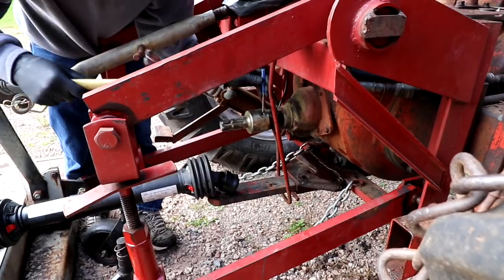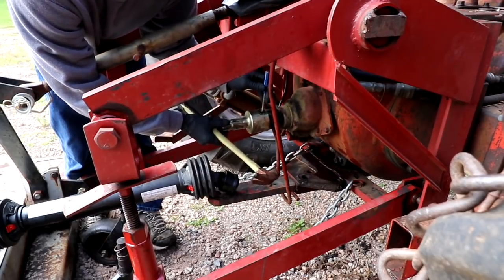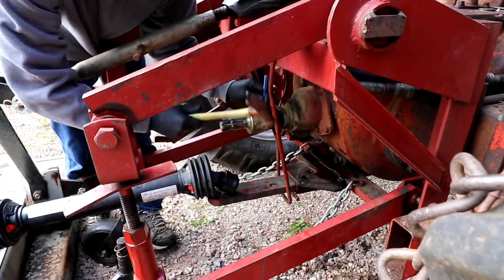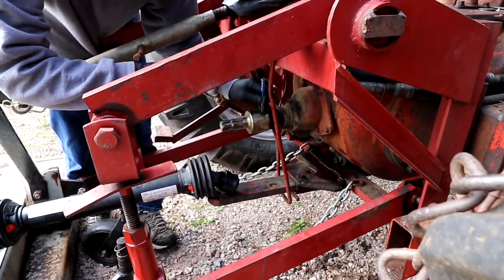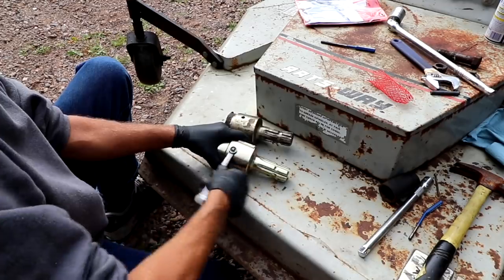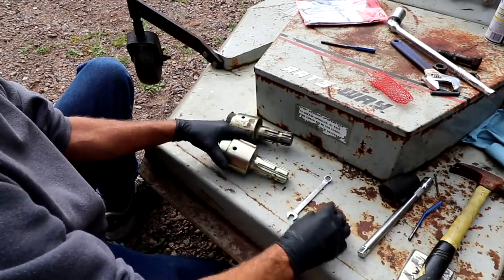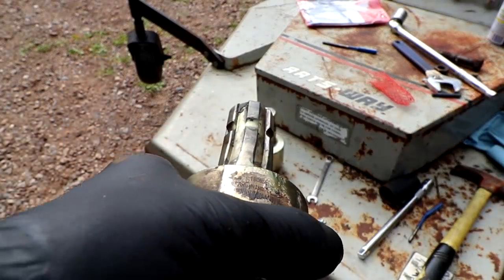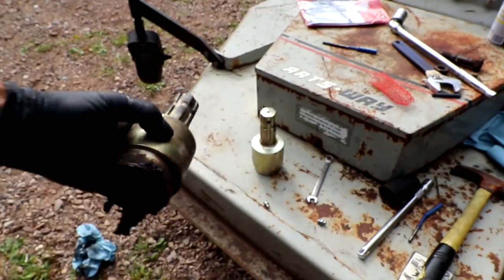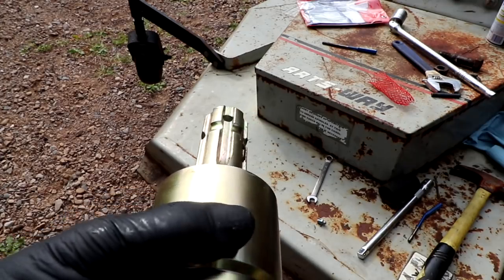I had to buy a set of roll pin punches to get this pin out, and the set of punches is half the price of the overrunning clutch. You can see how those splines are bent — they just beat the crap out of this thing. The new ones are nice and straight.